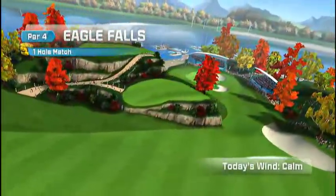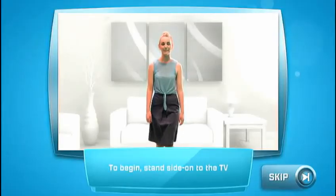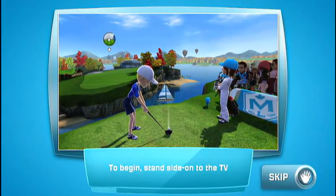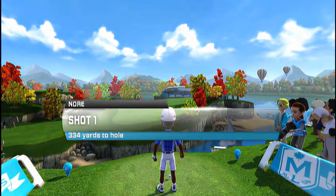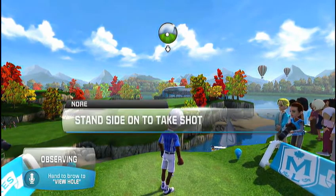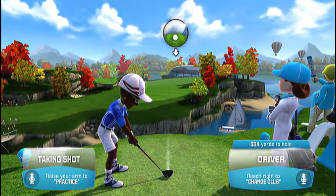An outjutting arm of rock is both the defining feature and the main challenge of this hole. To begin, stand side on to the TV. The first hole sets the standard for the competition ahead. We should see some real weight behind this shot. A medium power shot should do it. No wind to blow you off course.